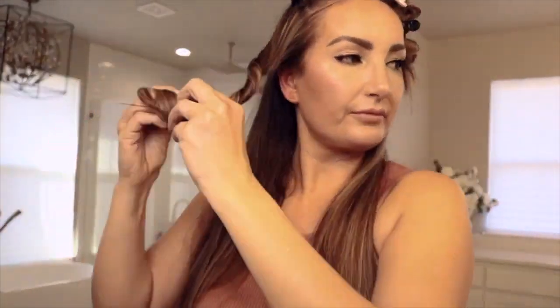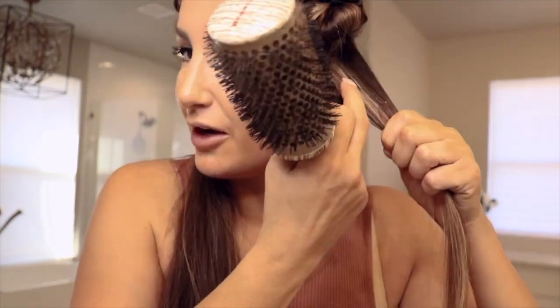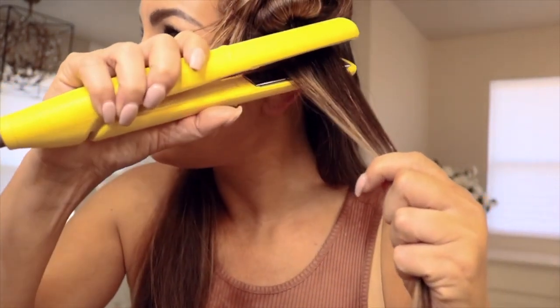So I'm going to go ahead and section it off into six sections again. You want to make sure that your hair is exactly how you want it to be straightened when it goes into the straightener. If you have any knots or any gathering of hair, it'll literally straighten it like that. And if there's kinked hair, it'll straighten it kinked and then it'll be stuck like that for a good solid month. So make sure your hair is brushed, and you're going to start at the root and go all the way down.